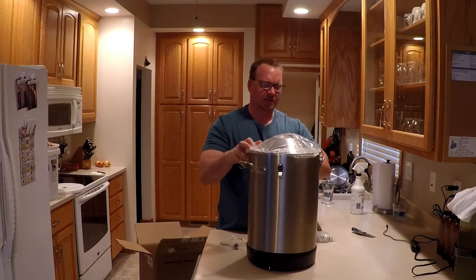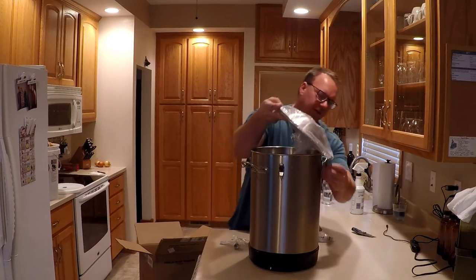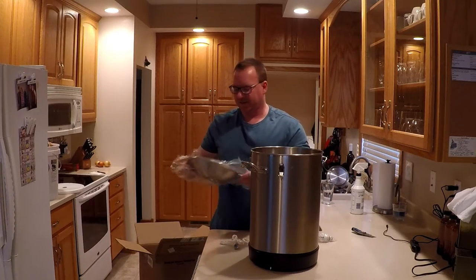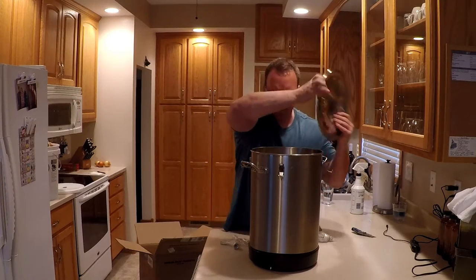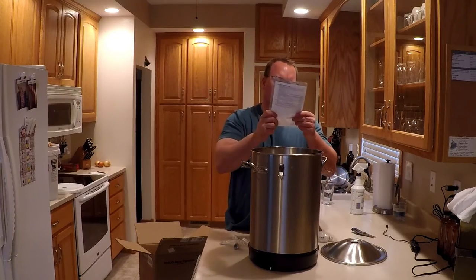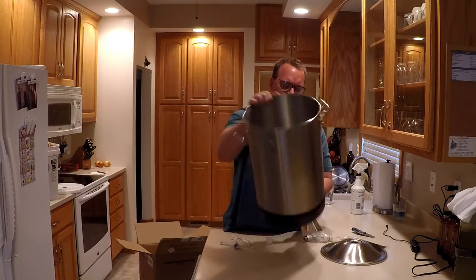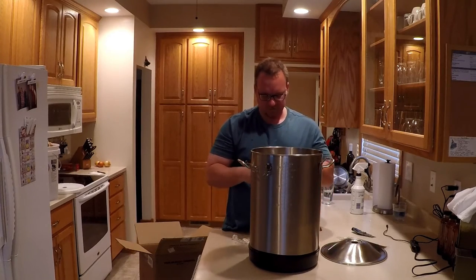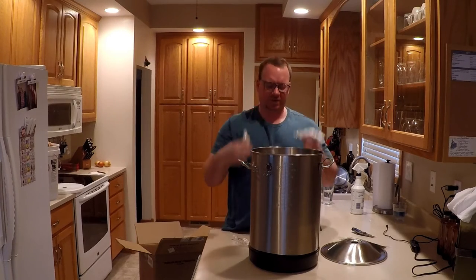This one doesn't have hold-down handles, which was one of the complaints people were making about the Anvil versus the brew bucket, given the price difference. There's a silicone seal in there, you've got directions to put it together, and there are scale markings. There's also a rubber base which is kind of nice. Looks like a couple of wrenches — and that's all we have to do to put it together.